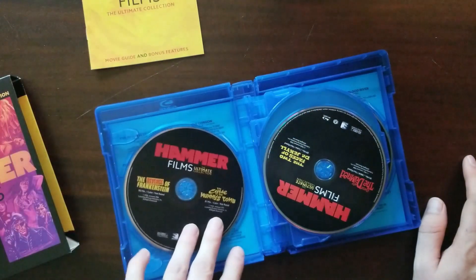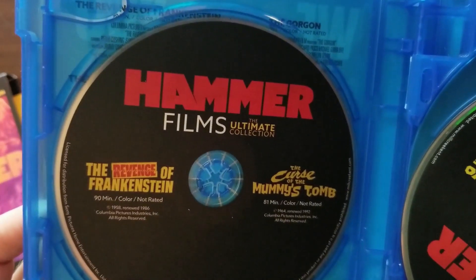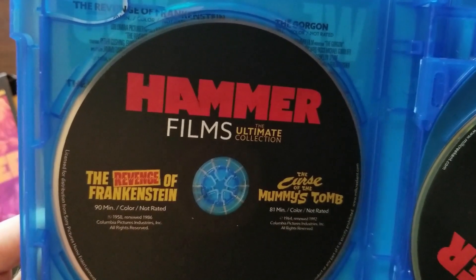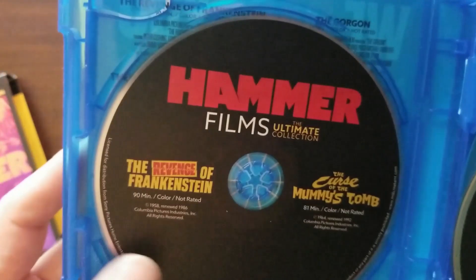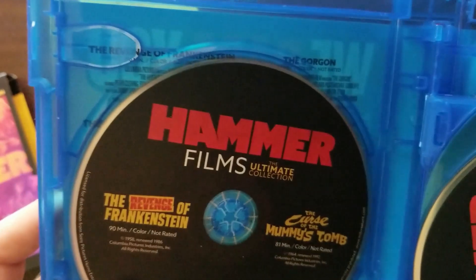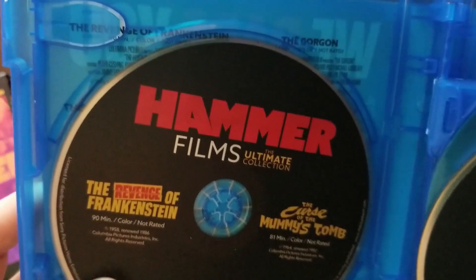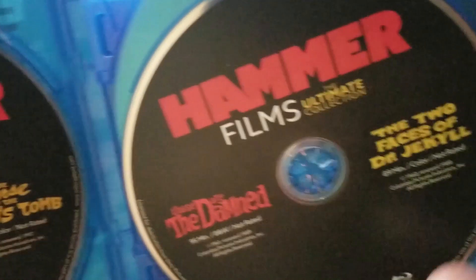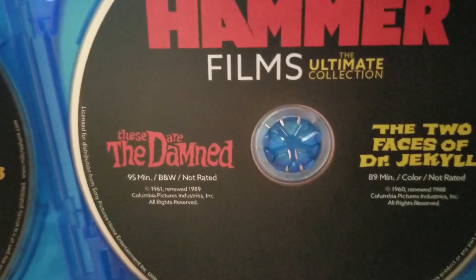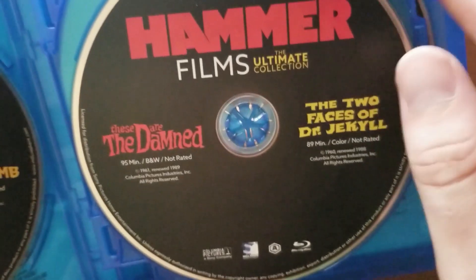On the first disc we have The Revenge of Frankenstein, 90 minutes, color, not rated, and The Curse of the Mummy's Tomb, 81 minutes, color, not rated. These are the two films I kind of bought the set for — I really like Hammer Horror and the way they dealt with the Universal monsters and took them to the next level. Also on that disc: The Damned, 95 minutes, black and white, not rated, and The Two Faces of Dr. Jekyll, 89 minutes, color, not rated.